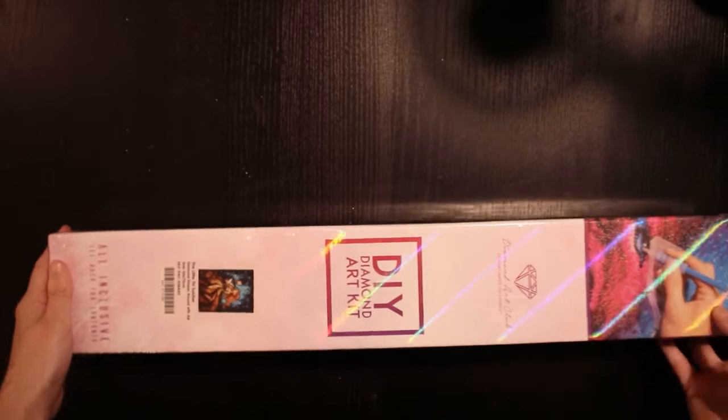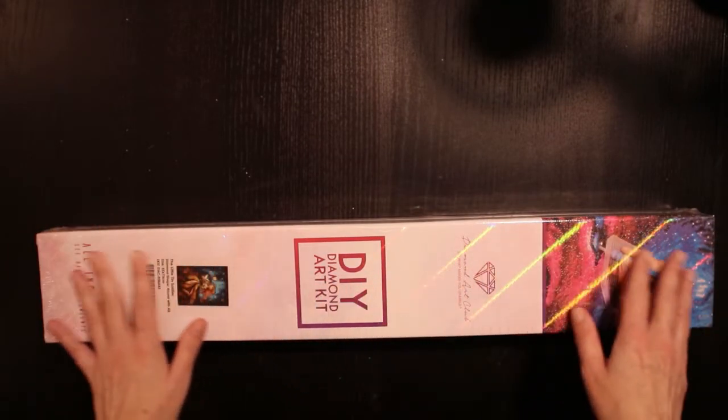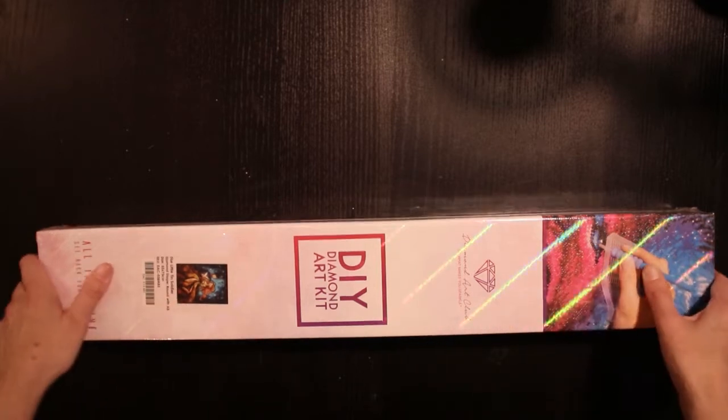It's round drills with ABs. And you can see the shimmer here on the box already — beautiful.